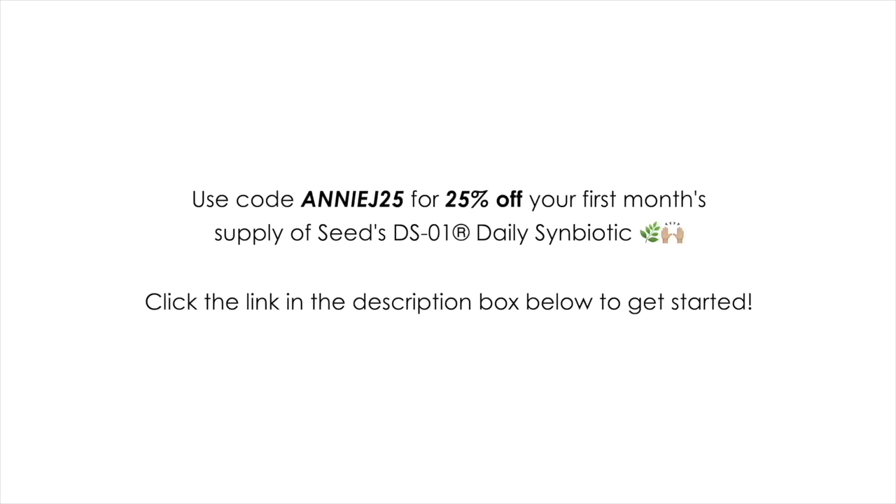So this along with my vitamin C and my zinc — these are my three supplements that I take to really strengthen and support my immune system, especially right now. I've been very diligent with all of these things. I'll have everything linked down below, and if you want to try Seed you can use the link below and my code annij25 for 25% off your first order. I would highly recommend these especially right now as the seasons are changing. I am now going to get started with our butternut squash pasta!